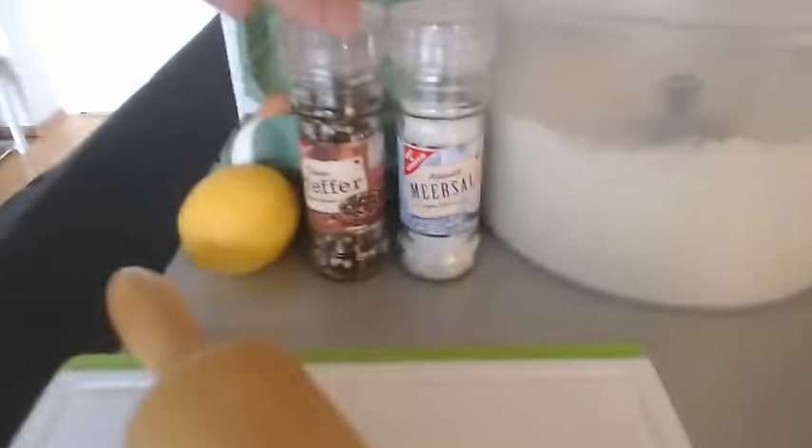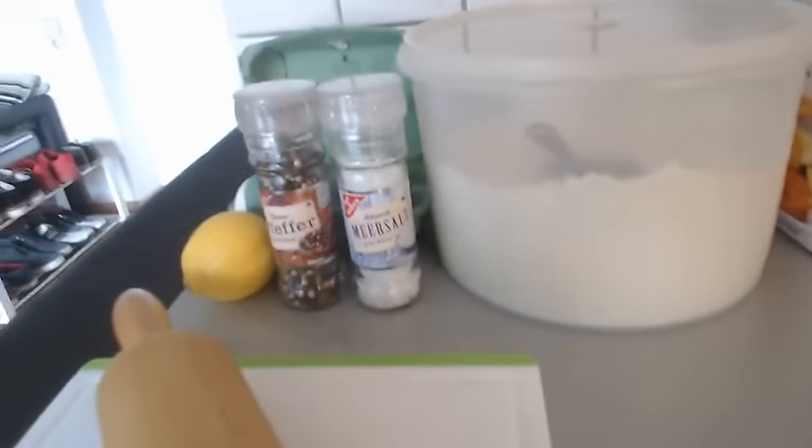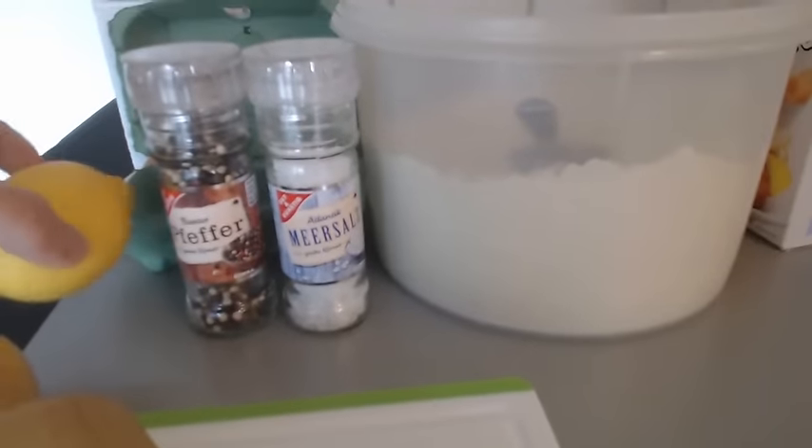Let's hop into the action. So what we got over here — some pepper and salt, some lemon, two eggs, flour, and breadcrumbs. Alright, this is all you need pretty much. And obviously schnitzel.